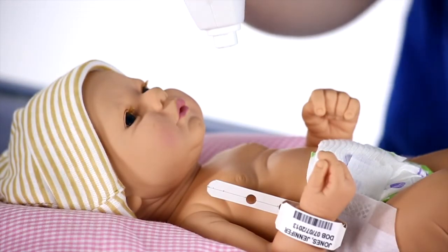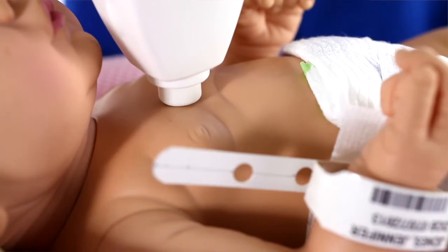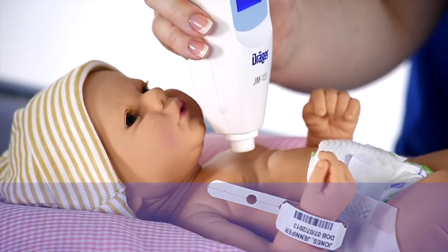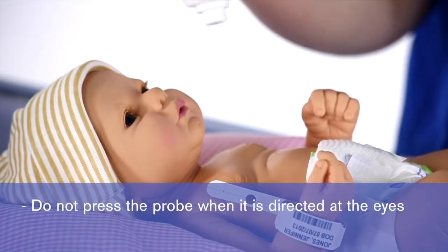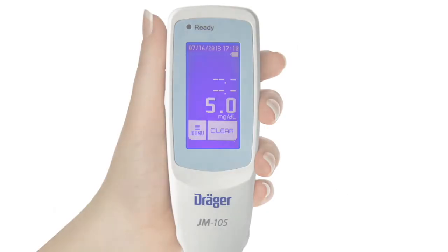Holding the JM-105 vertically, gently position the measurement probe flat against the infant's skin, leaving no gaps between the probe and the skin. Gently push the probe until you see a momentary flash of light. Because the xenon lamp emits intense light, be careful not to press the probe when it is directed at the eyes. The measured transcutaneous bilirubin value will appear on the display.